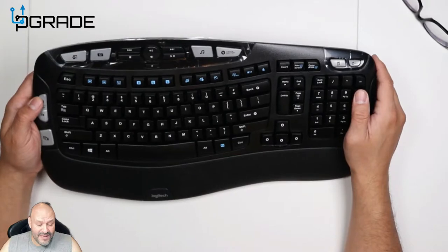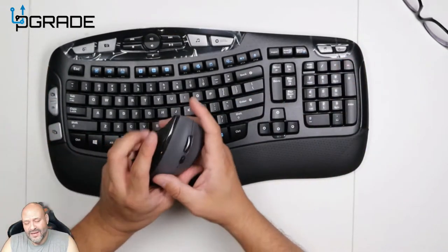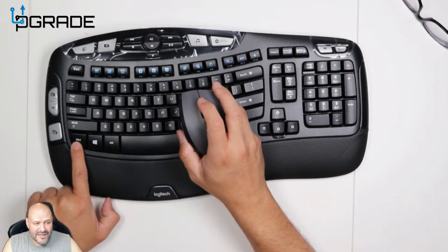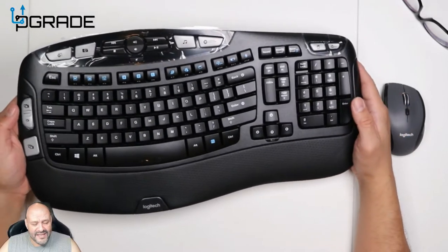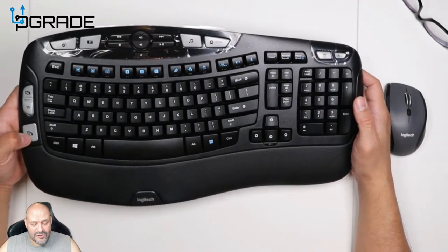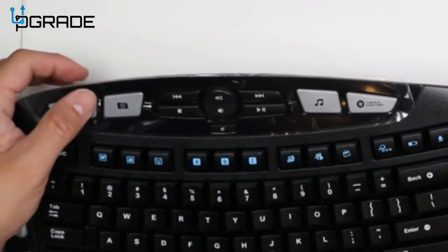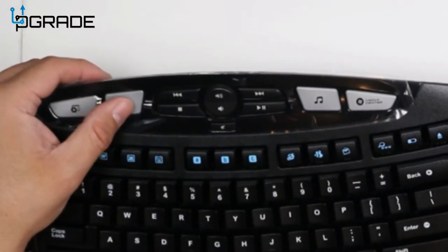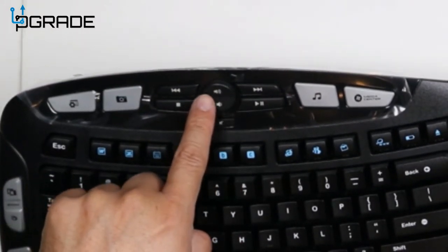They give you zoom in and zoom out for pages, so no longer do you have to hold the Control key and scroll up or scroll down. Now they include dedicated keys for it. There's zoom in, zoom out, multiple page changes, settings, and a screenshot button — it's all included here.